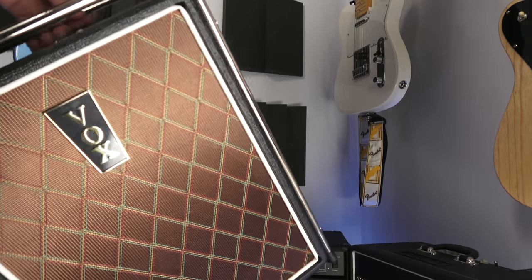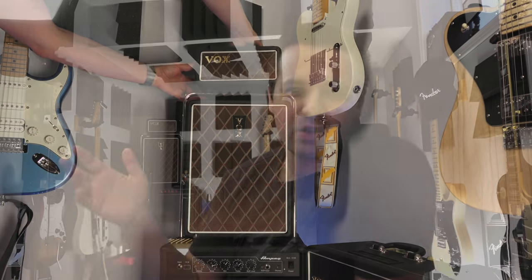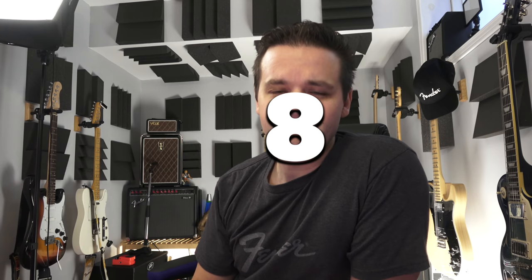This is a video about the Vox Mini Super Beetle and the top things that I love about it. I don't even know the number of things — I'm just going to go off the top of my head. So right now I'm going to call it the top X things I love about the Vox Mini Super Beetle, and then I'll replace it later with the number. Bad voiceover.